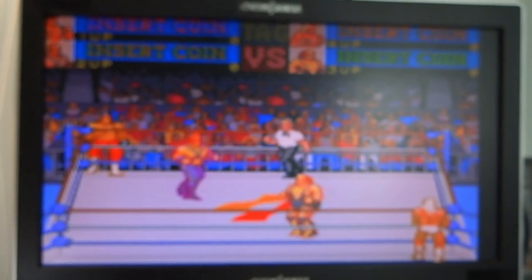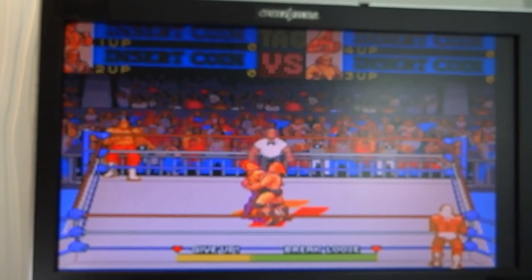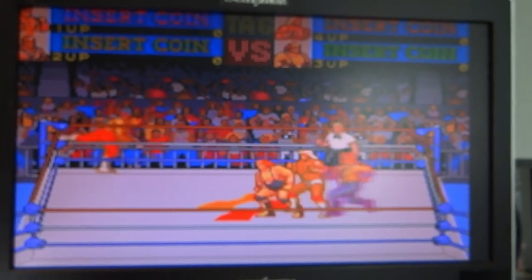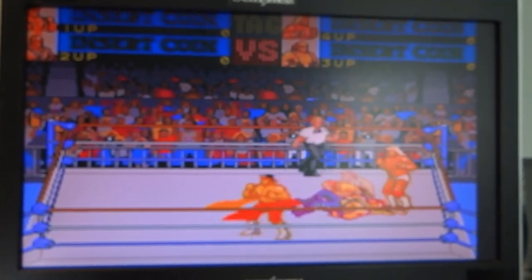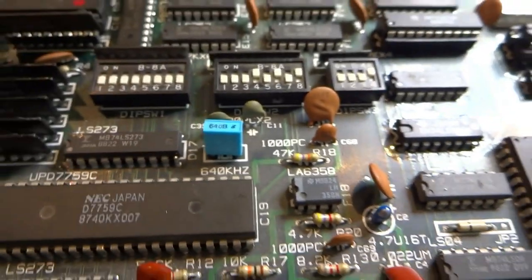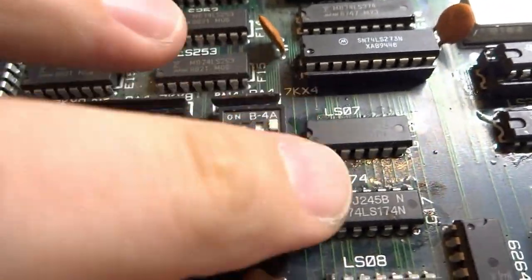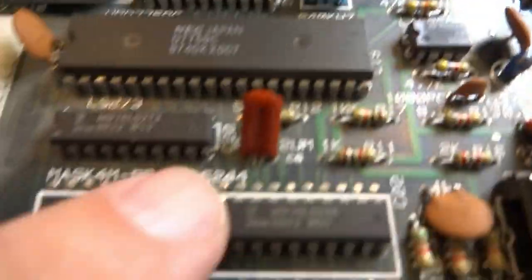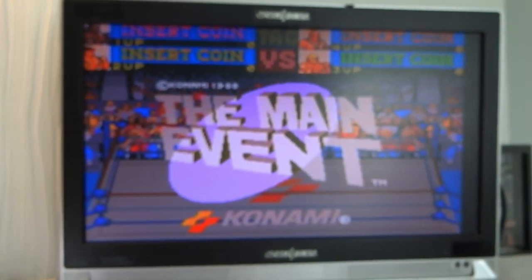Much better now that we can see what this looks like — before it was just a guessing game. This is another board saved from the grave. If you're experiencing any trouble with the Konami Main Event PCB, take a look at the TTLs near the front, especially the 74LS07 and the 174 around that area. The sound section is also related up here and down here. It is up and running — very awesome to have this thing back in action.